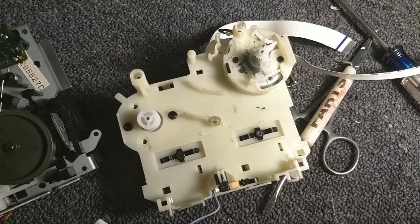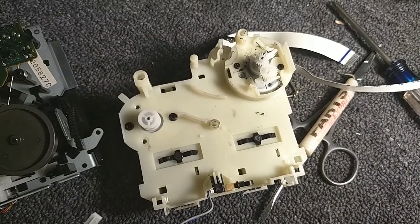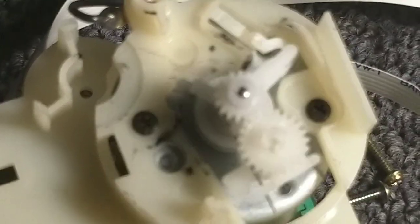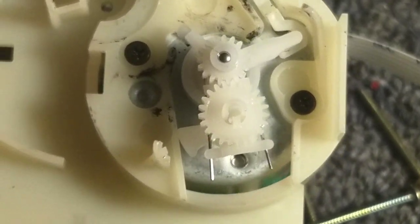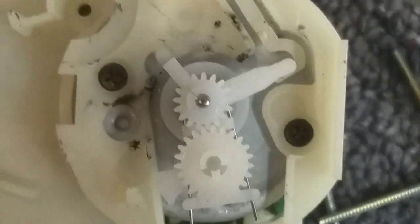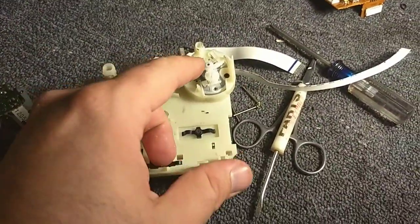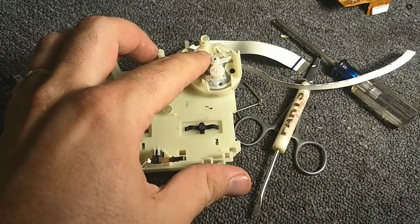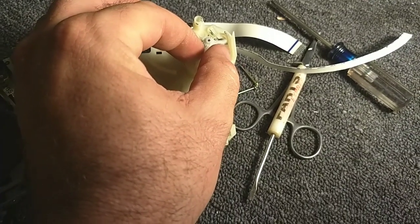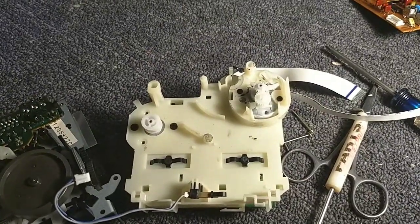The dominant failure mode on the TCM 190 transport is this gear assembly. These just die - the plastic gets old, brittle, and shrinks slightly, developing a crack. You can see that crack there. The crack does two things: number one, it causes the gear to slip and it doesn't properly cycle. More importantly, under load it will bind - when it runs over the crack, it will bind and cause the machine to try to eat your tape. If it's got a crack, it's got to go.